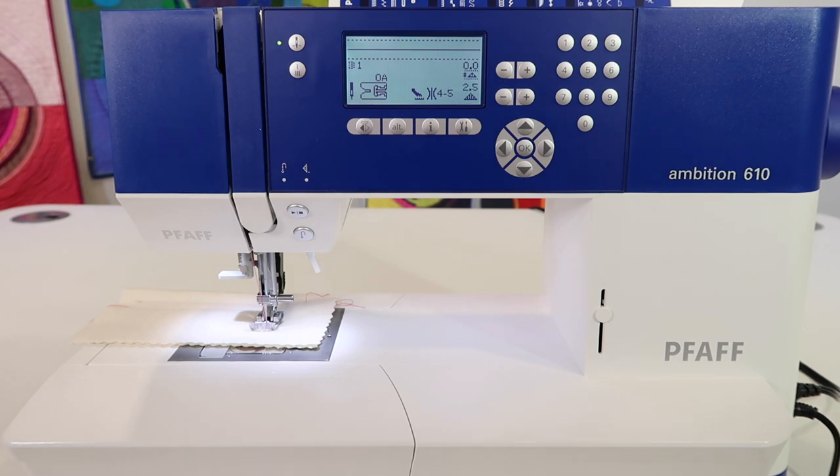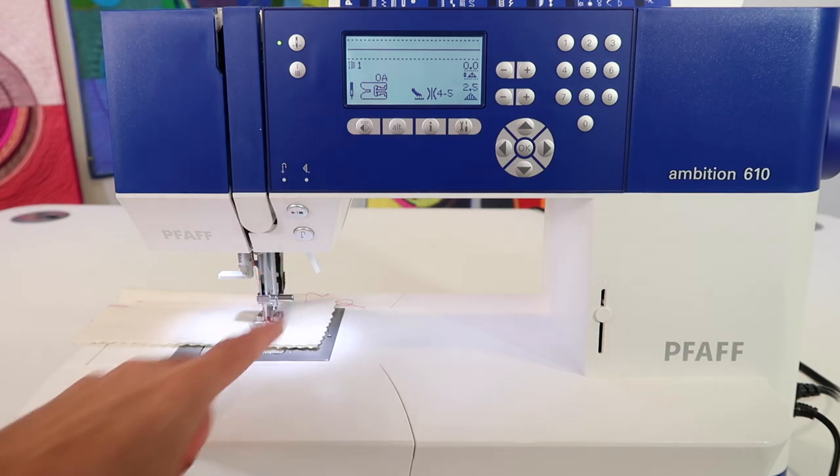If you ever forget your foot control when you're going to a class or taking your machine with you, no problem — you will still be able to sew.